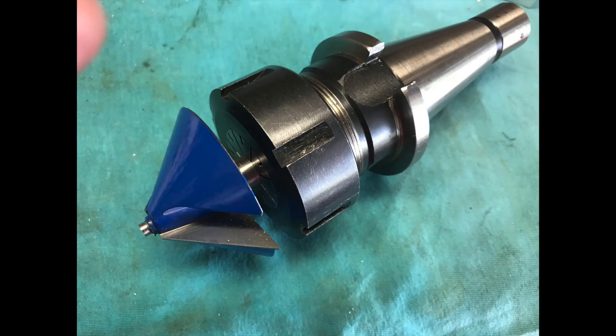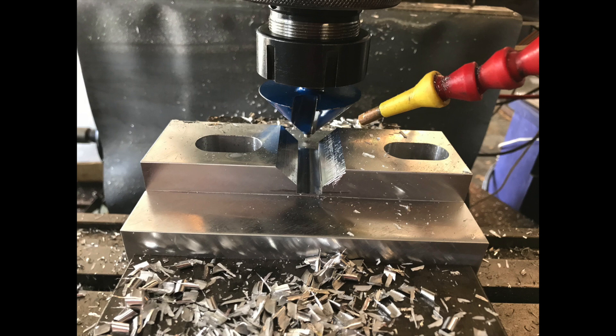This bit is left over from some woodwork that I did at one time.